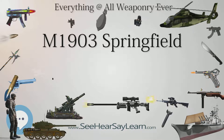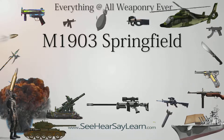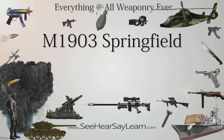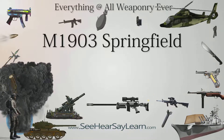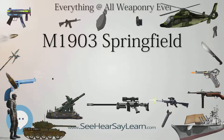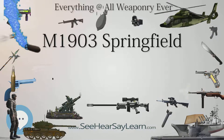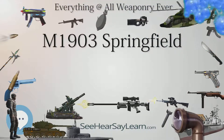The rifle's sights were retooled to compensate for the speed and trajectory of the new cartridge. As further testing revealed that the M1906 cartridge was effective with a shorter, all-purpose barrel length of 24 inches (610 mm), the decision was made to issue the Springfield with a 24-inch barrel length to both cavalry and infantry forces, an idea already adopted by both the British and German armies.